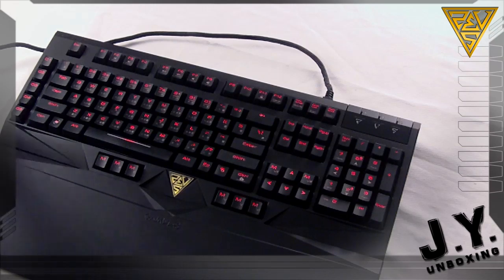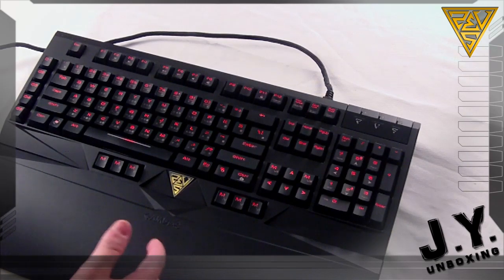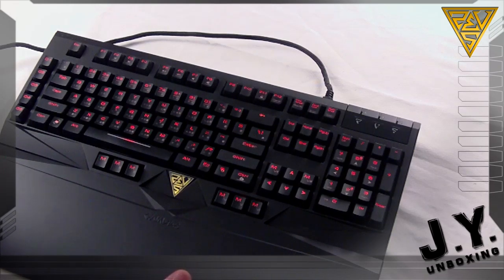As you can see, there are 13 macro keys around the keyboard. Most importantly, the location of these macro keys really differentiates the GameDS Hermes keyboard from the rest in the market.